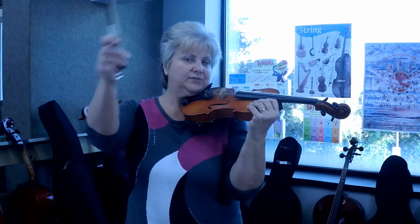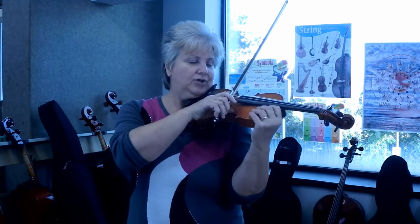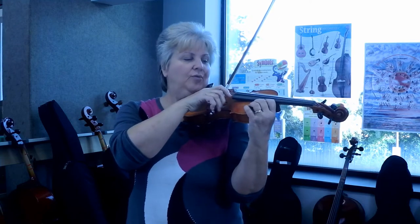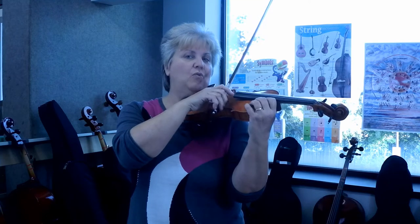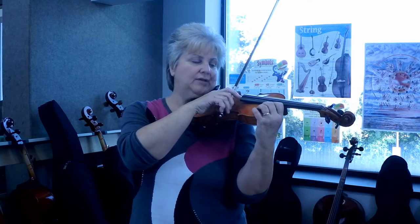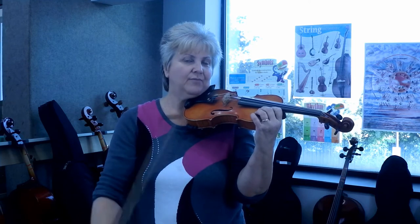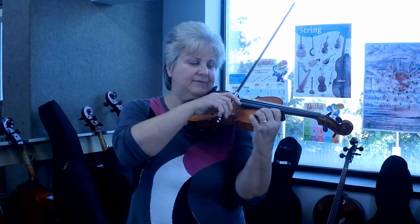A down bow direction is where you're going to place the bow closest to the frog and closest to the hand. We're going to pull the bow out away from the instrument like this. That's a down bow. I'm going to lift up the bow and do it one more time. Down bow.